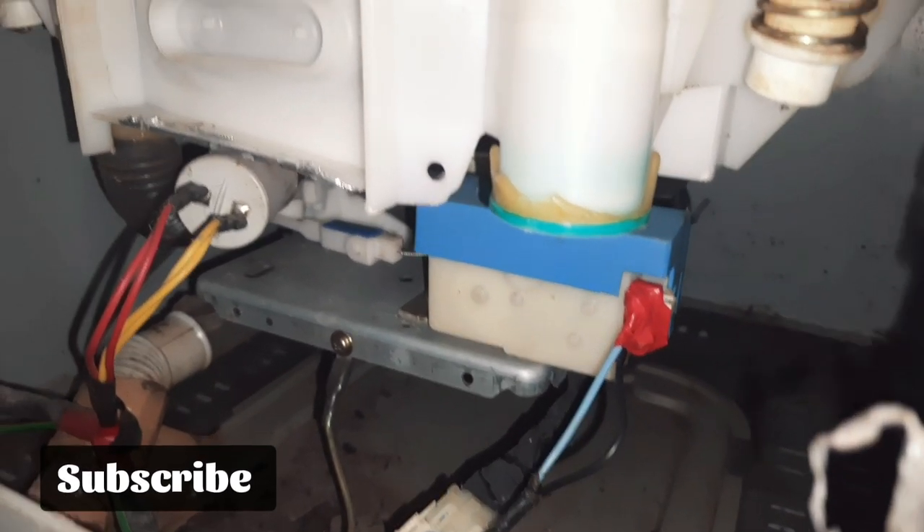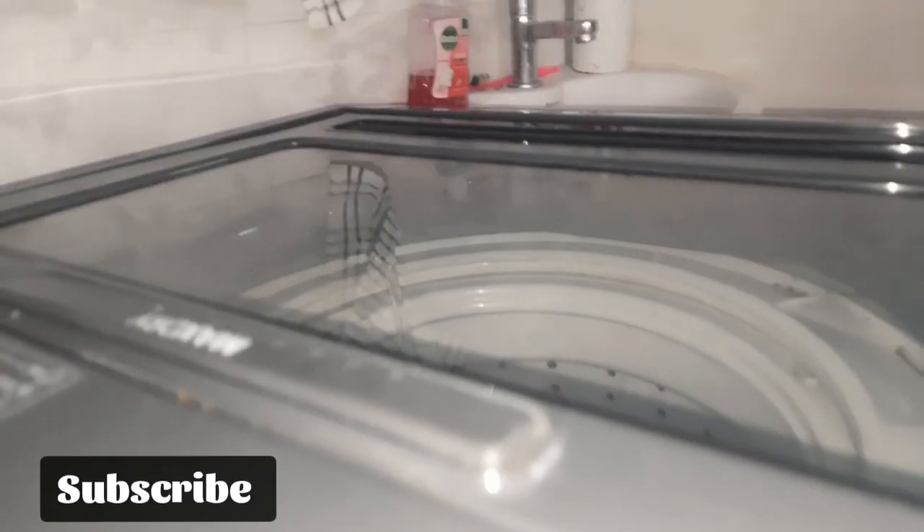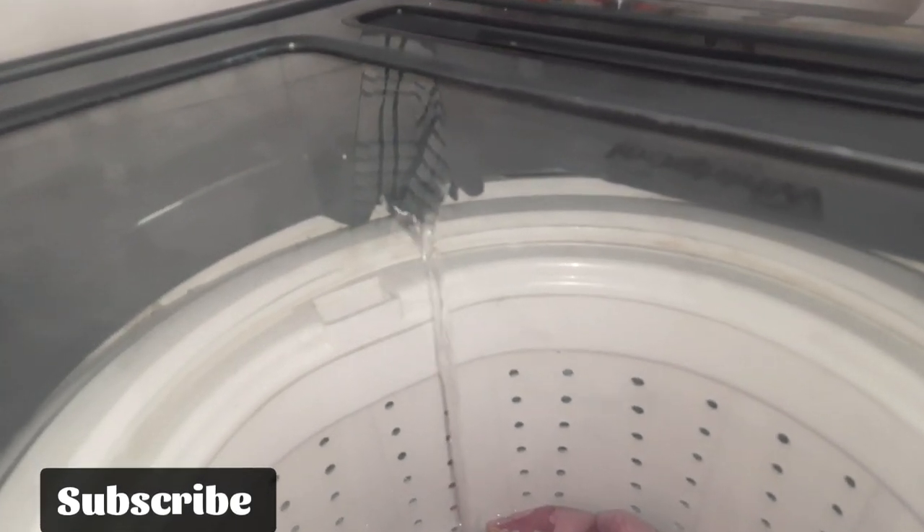We will remove the back cover. When we remove the screw, we will access the rinse and spin mode. There is a motor — it is red colored. There is a cable supply. There is a rinse mode and spin mode. We will check the rinse mode.